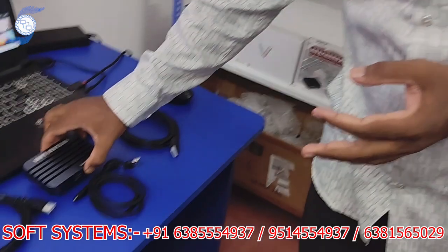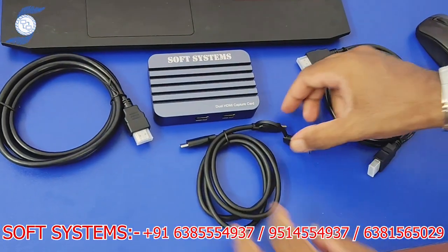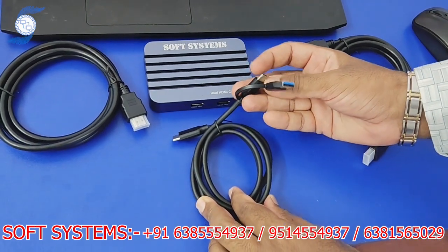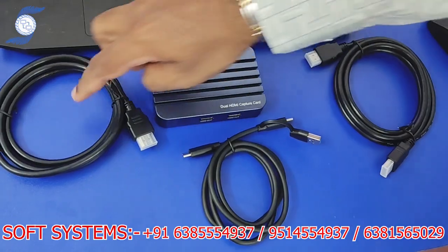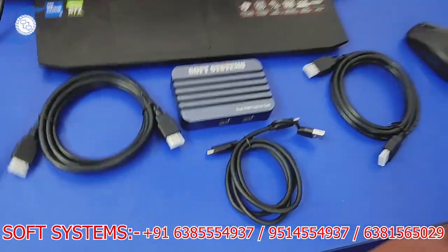Here are the items in the package. You can use this cable because it supports both USB-C and USB 3, and the other side connects to the capture card. It also comes with two HDMI cables. That's what's in the package.